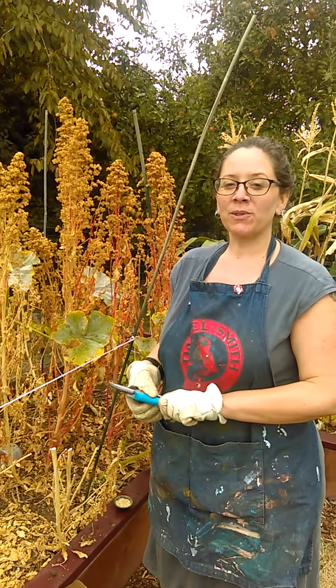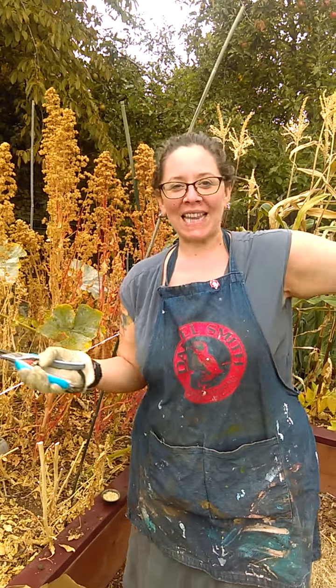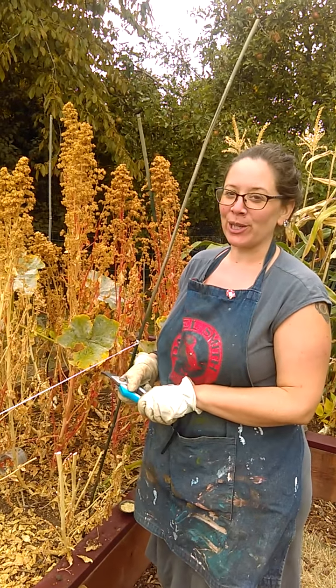Hi everybody. So many of you have asked how we harvest our quinoa, so we are here to show you how we're doing that. Who asked? The Facebook land and everyone that came to our little garden party. Oh, okay. Lots of people are curious.